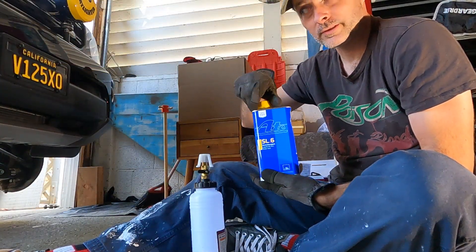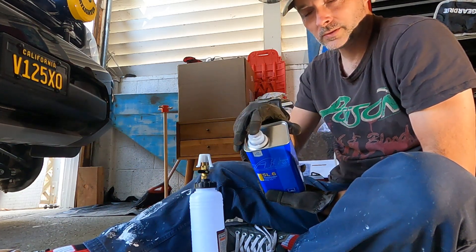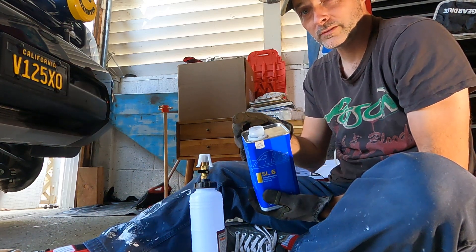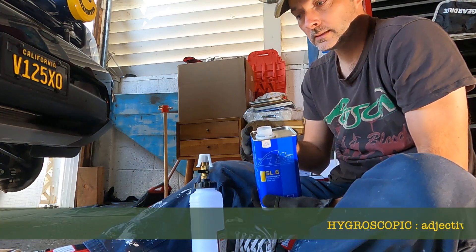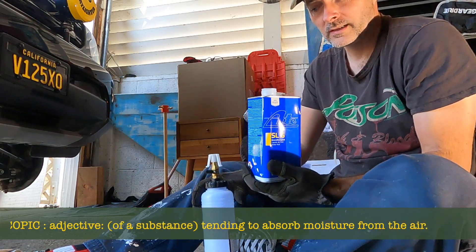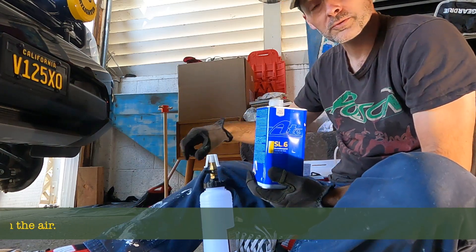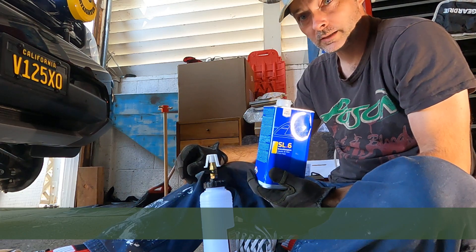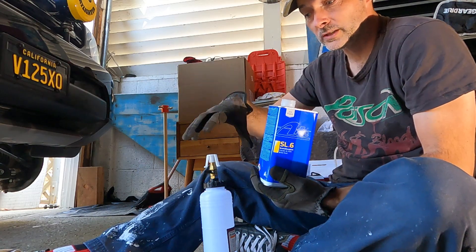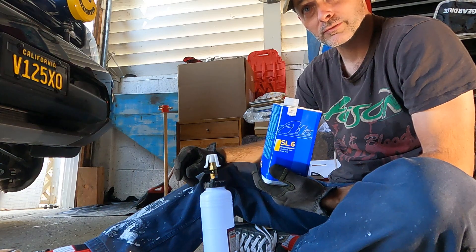Correct specification brake fluid — make sure the tamper proof seal is intact. If it isn't, throw it away and get a new one. Very important. Brake fluid sucks in water — it's hygroscopic. So what we need to do is fill this from this bottle and then pop it on top of our reservoir. Then we take the rest of the contraption to our first brake caliper and use our compressed air supply to draw it through from the front of the car all the way back until we see nice clear fluid coming out.